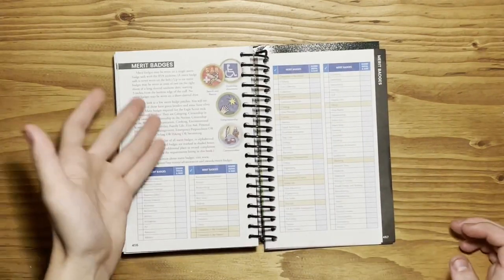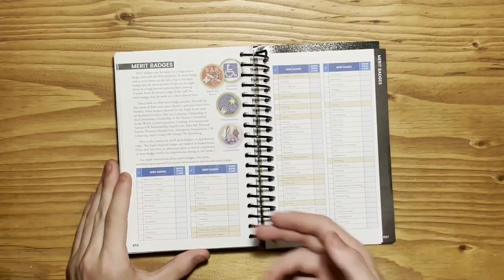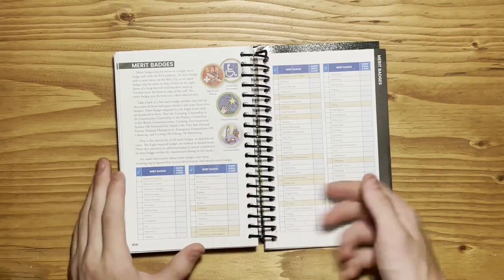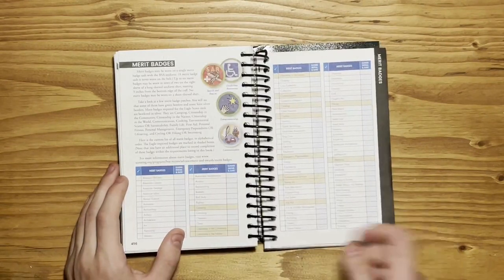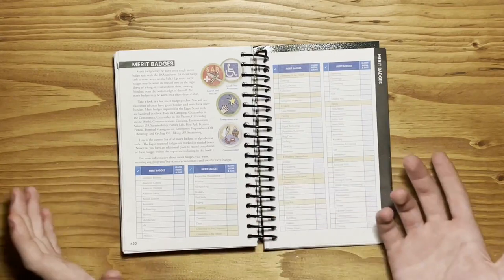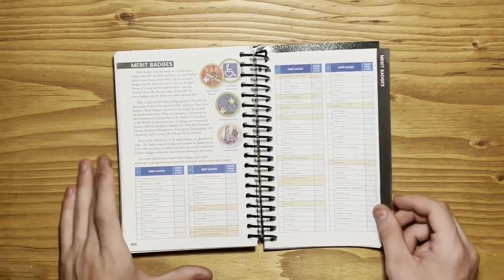After all your rank advancement pages, you have a list of merit badges. It's fun to take a look at this to see all of the different merit badges — there's over 100 of them here. The ones that are highlighted in yellow are required for Eagle Scout, and the ones that aren't are just electives.